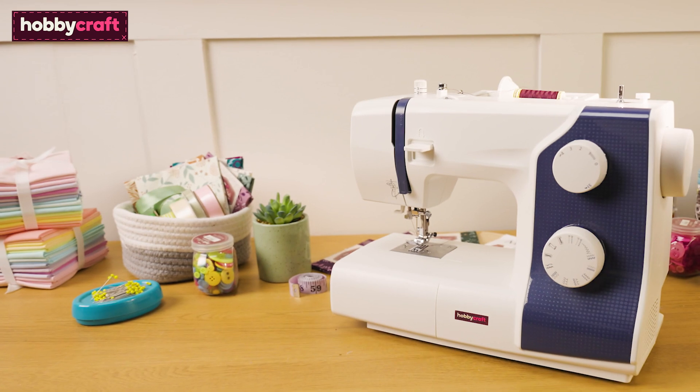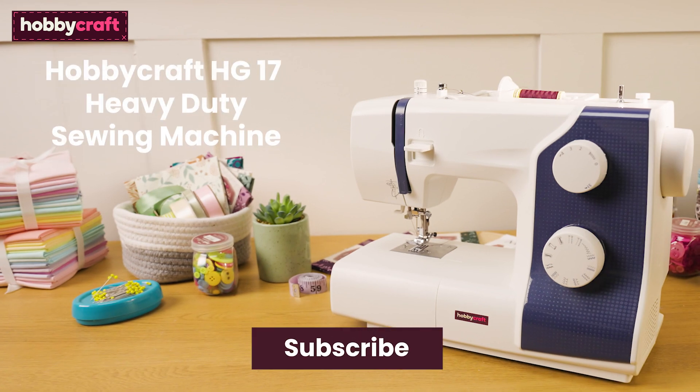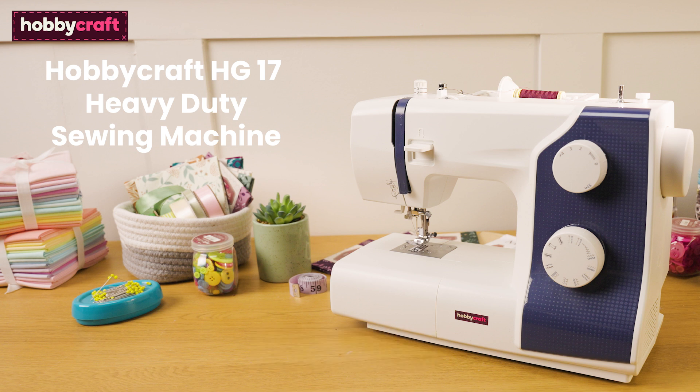Hi, I'm Steph, I'm a Hobbycraft artisan and sewing expert. Today I'm going to tell you everything you need to know about the Hobbycraft HD17 Heavy Duty Sewing Machine, and I'll also be introducing you to a project from the Hobbycraft Ideas Hub. If you like this video, don't forget to subscribe to the Hobbycraft channel by clicking on the bell icon to be notified of future videos.